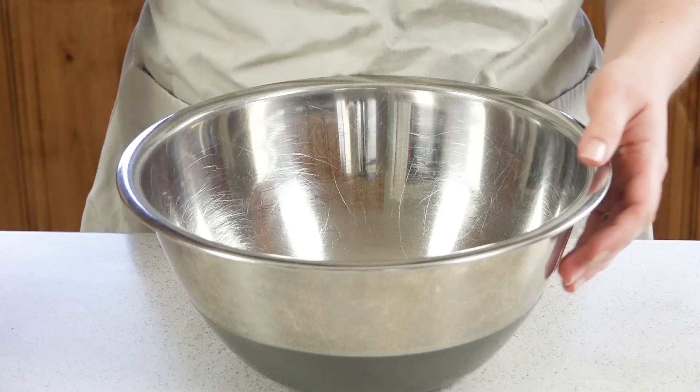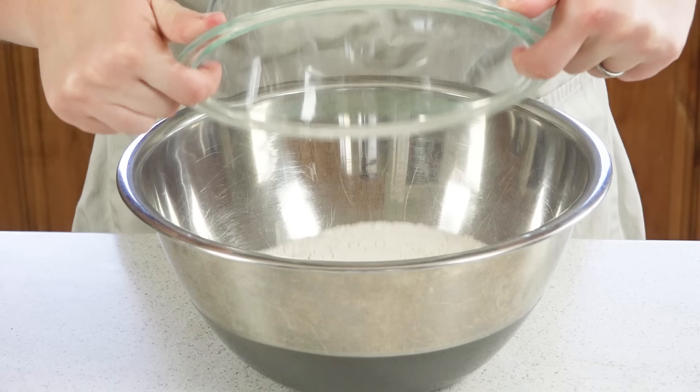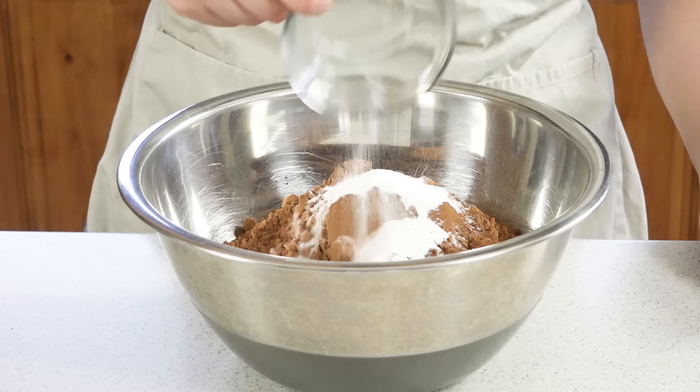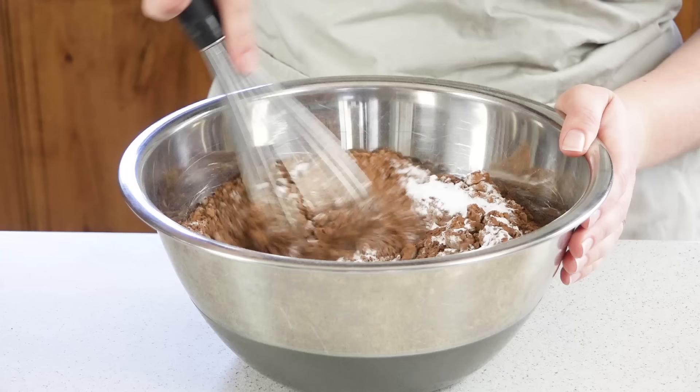In a large mixing bowl combine 3 cups of flour, 3 cups of sugar, 1½ cups of cocoa powder, a tablespoon of baking soda, 1½ teaspoons of baking powder, and 1½ teaspoons of salt. Give this a quick whisk to combine it.